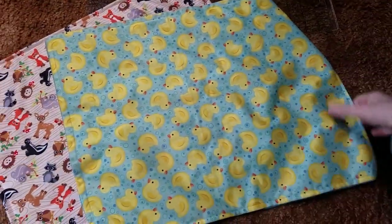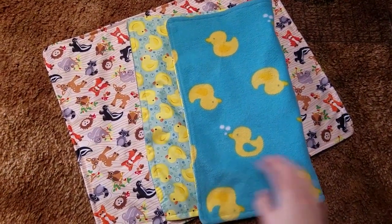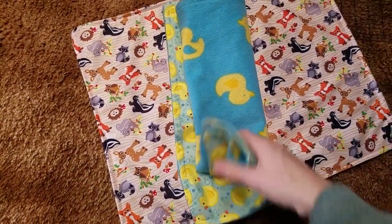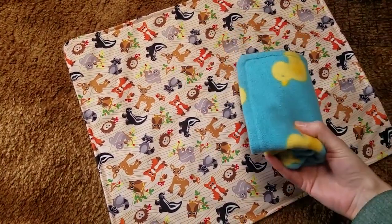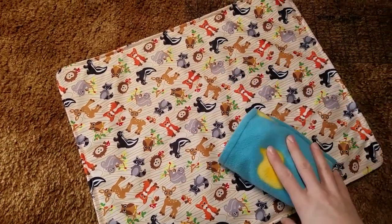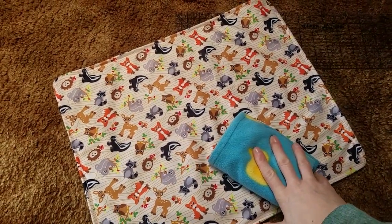So that is a DIY super simple changing pad. Super easy to roll up for your diaper bag. A great baby shower gift. Very simple, very quick. Thanks so much for watching. Let me know in the comments if you decide to try this and what you think, and we'll see you next time.